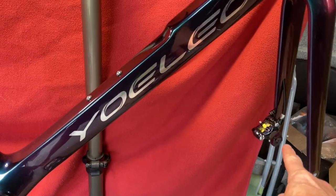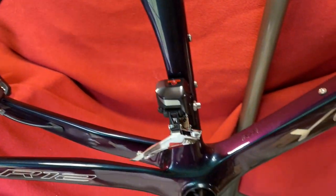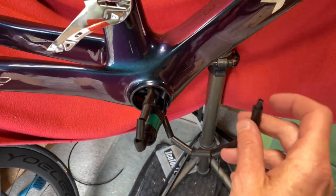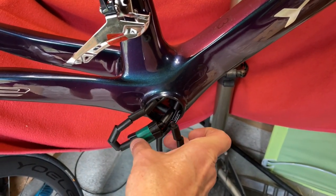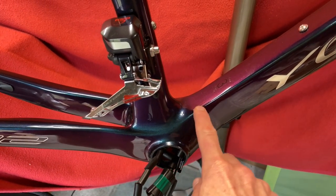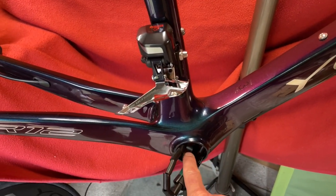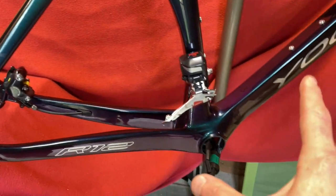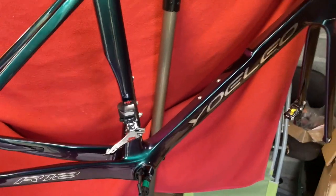Welcome back. Last episode we fitted the calipers, so now we're going to fit the Hanbini bottom bracket, but we've still got our Di2 hanging out. So first thing we're going to do is connect this up, make sure it works, stuff it inside, then we're going to insert the Hanbini bottom bracket with a thread bar, then we're going to put the crank in, and that'll be today's episode.